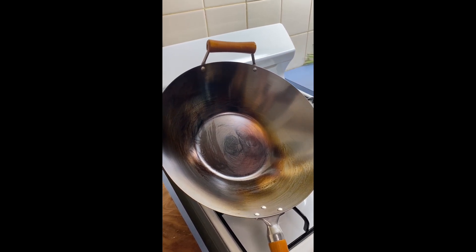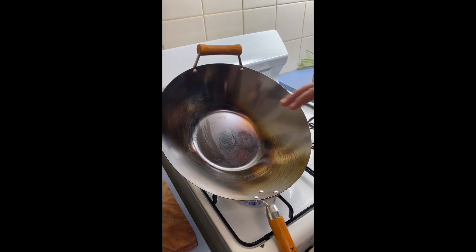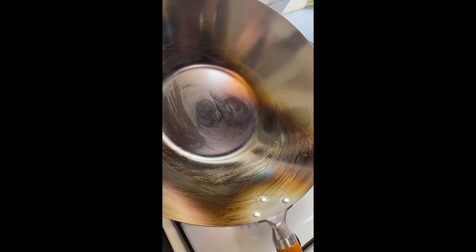That dark coloring is what gives our wok its non-stick properties — it's the oil burning into the pan. That's why we never want to wash it with detergent; we don't want to get rid of that non-stick surface. Make sure we get everything, including around the handle — it's a bit of a tricky one.